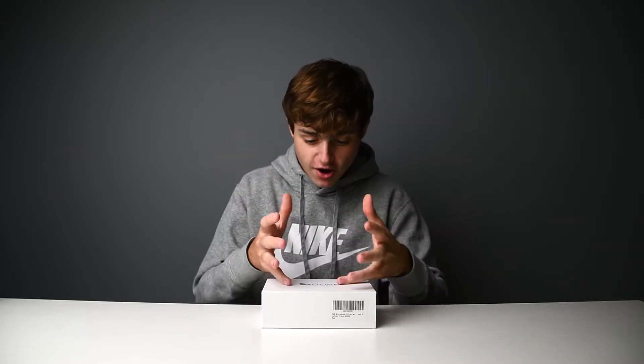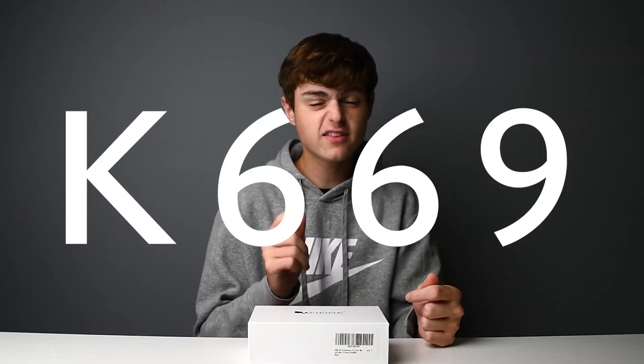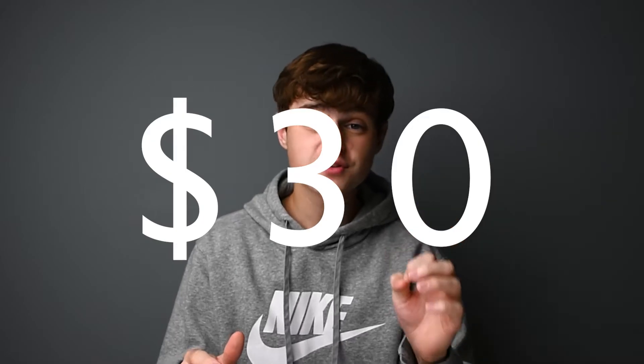Today I am very excited because FineFine sent out their 669 USB microphone. $30!